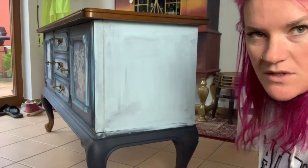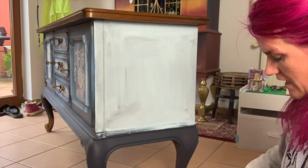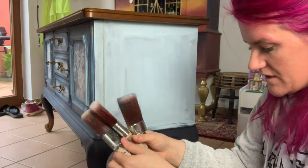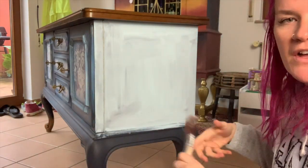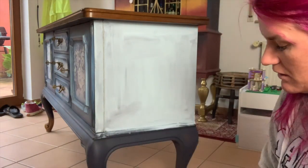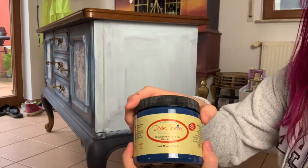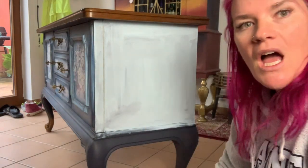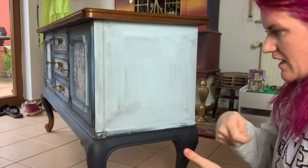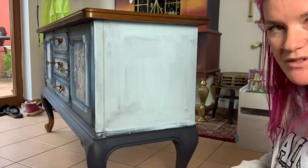First, let me give you a supply list. I'm going to have a mister bottle, and a different paintbrush for each color we're using, plus a neutral brush. I'm going to be using Paint Blue by Dixie Belle, In the Navy by Dixie Belle, and Bunker Hill Blue by Dixie Belle. I'll also have some paper towels or an old rag to wipe things off. You can use any colors you want, but these are the ones we're using.